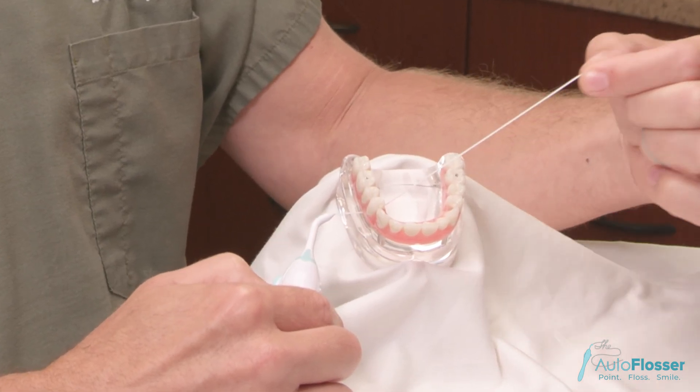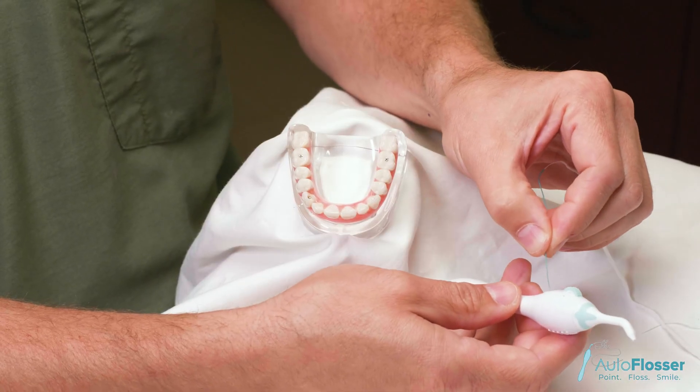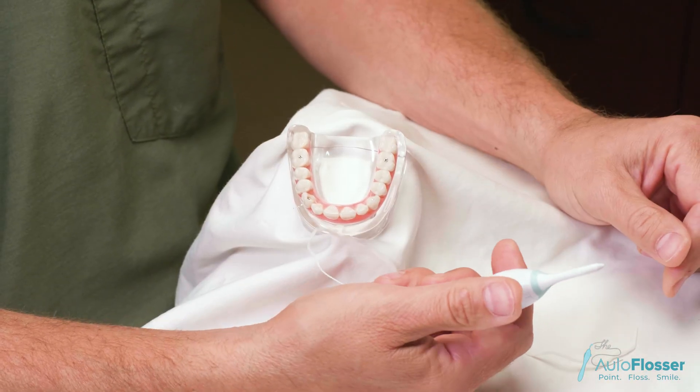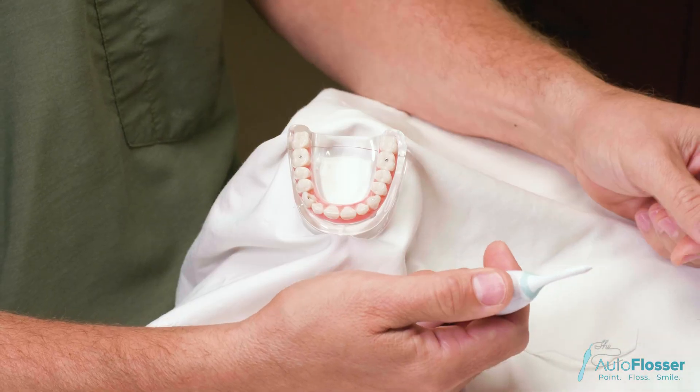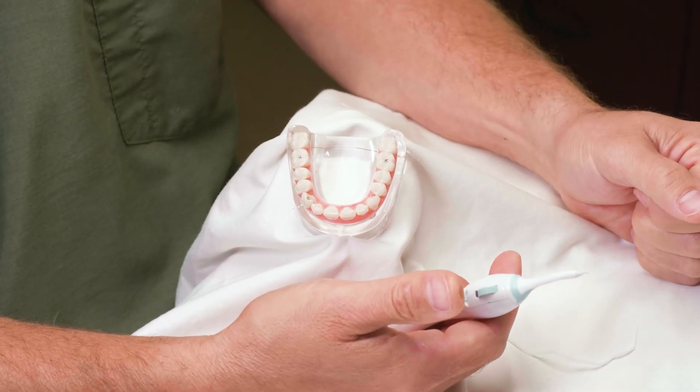When finished, simply pull the floss out of the space. Take the stiff end of the floss back into the loading area and bring it to the end of the conical tip, and you're ready to floss the next space.